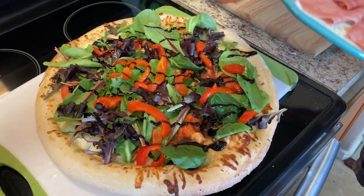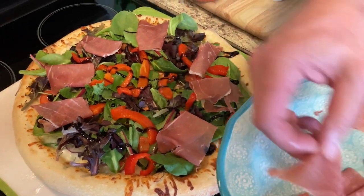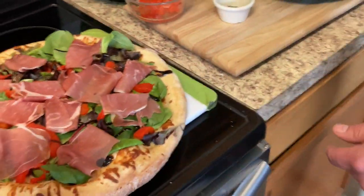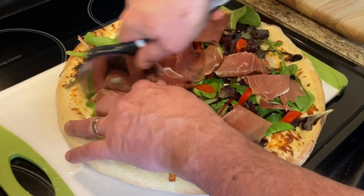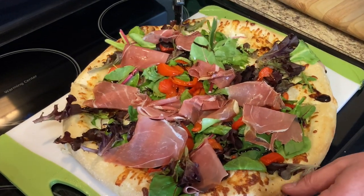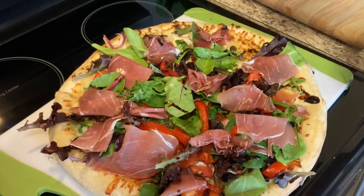Then we have some parma prosciutto that I picked up from Jimmy's. I'm going to go ahead and spread that around — spread the love. Let's go ahead and cut this baby up. The crust has got a nice crunch. I'll put the bajuto on there, sprinkle it out real nice. And there you have it — antipasto pizza.